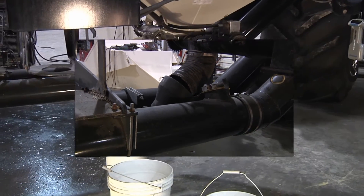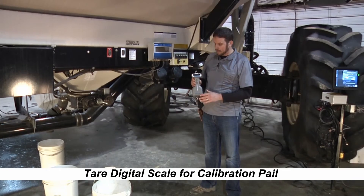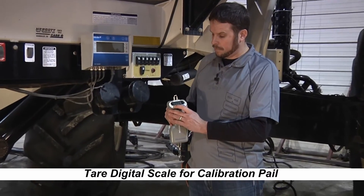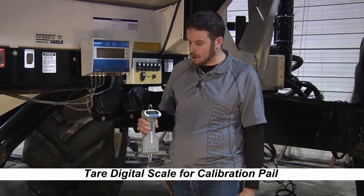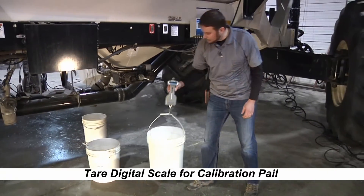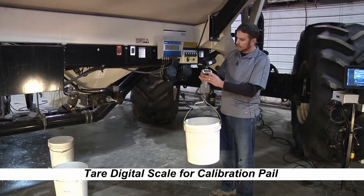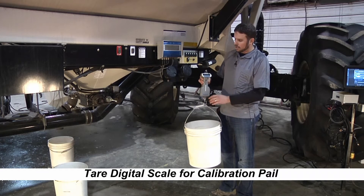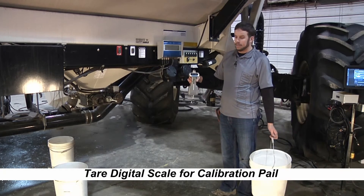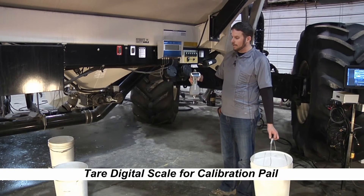Before we do any calibration, we're going to want to zero our scale. With the 7000 series tank we offer a digital scale. All we have to do is hit the on button and wait for it to come on. Once it's on, we'll pick up our bucket, hit the on and zero button, push and hold it, then let go. You should see it go to zero, and when you take the pail off the scale it should show you the weight of the pail — note that it doesn't show a negative number, it'll just show the weight of the pail.